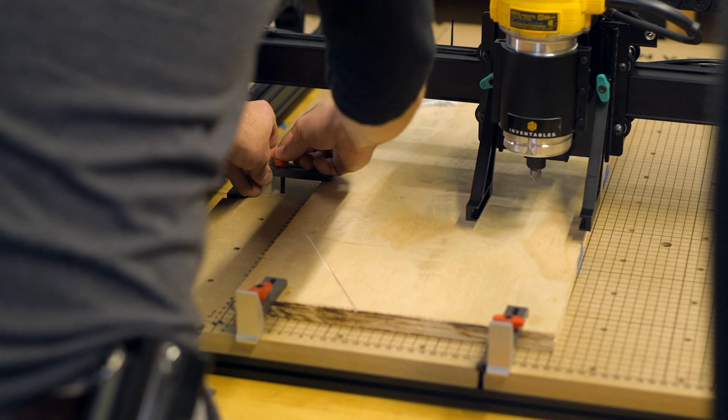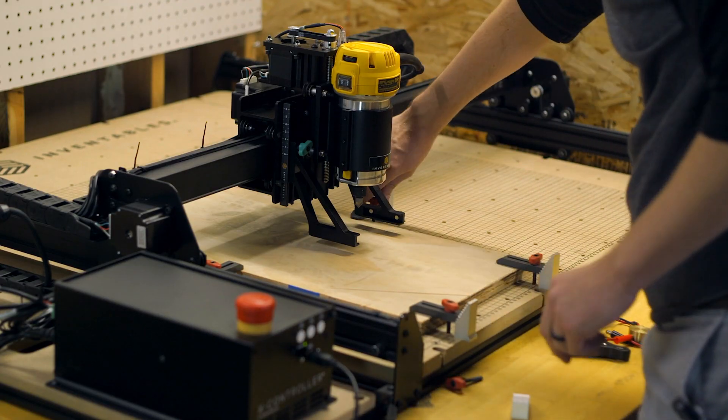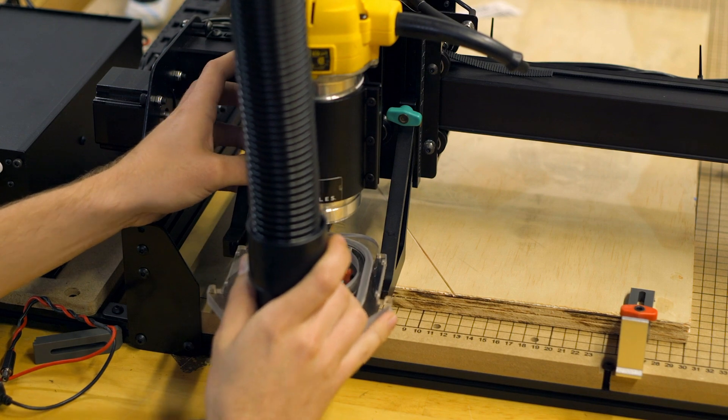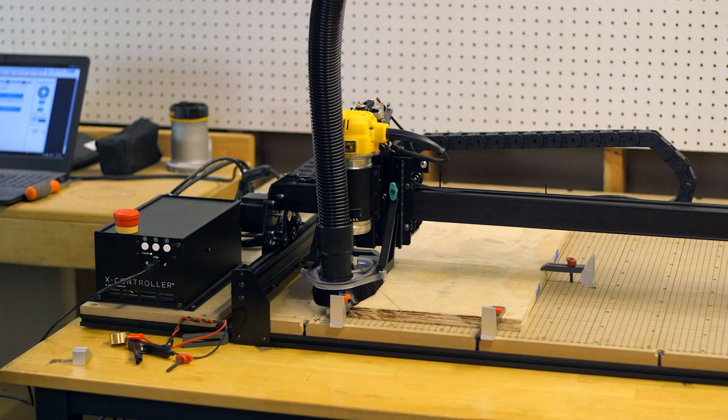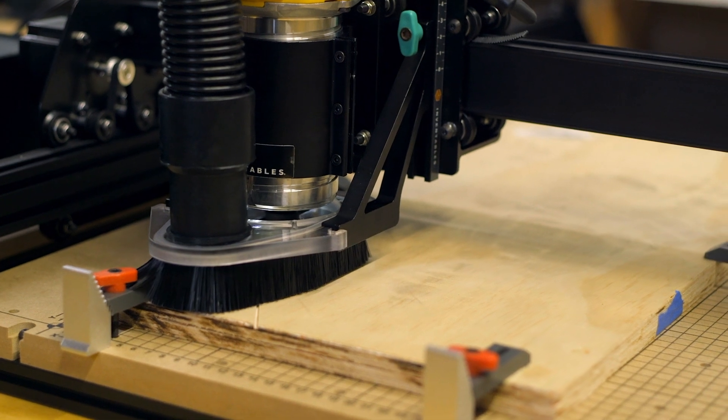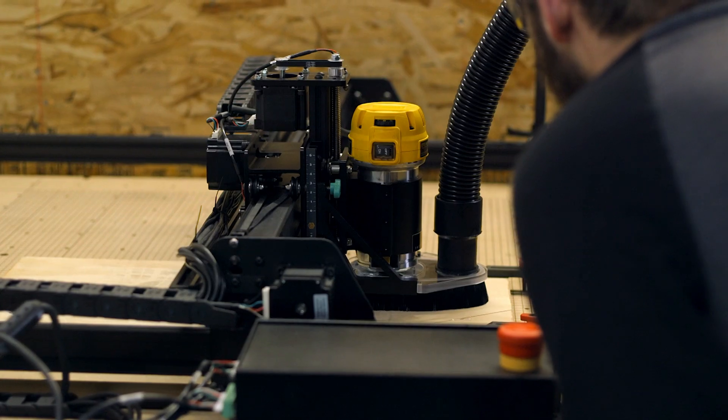Now that we have the design done, we can go to the carving space. I have a scrap piece of plywood I'm going to use as a test to make sure I don't ruin my one wood slice — I want to get it right the first time. I used the provided clamps to clamp down the scrap plywood, then mounted the dust shoe just high enough to clear over all the clamps. Then I set it up for a quick test carve.